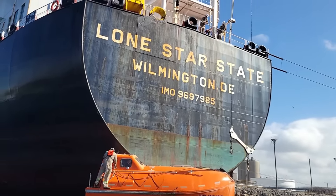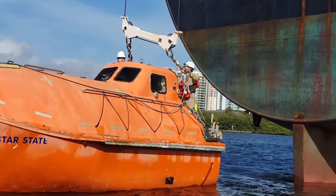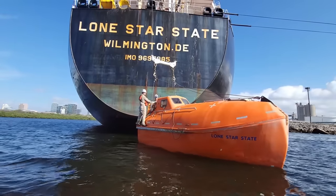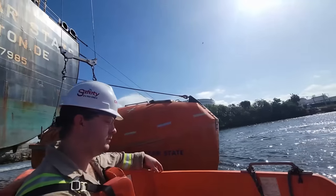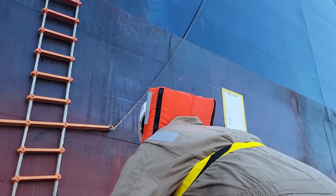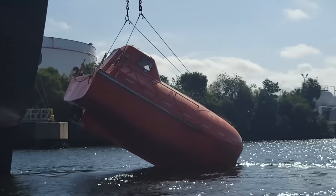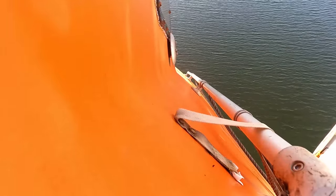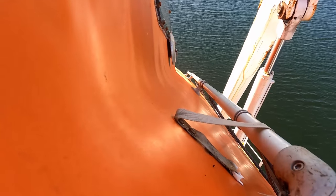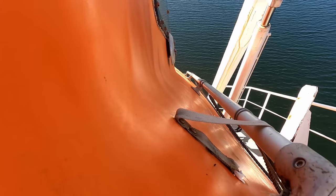After the guys are done exercising the lifeboat, they bring it back over to the falls and reconnect it. Once it's all reconnected, the lifeboat crew piles into the fast rescue boat and we bring them over to the pilot ladder — it's just a little safer for them to board the ship this way as opposed to staying on the lifeboat. After an exciting day, we lift the lifeboat back aboard and put her away till next year.